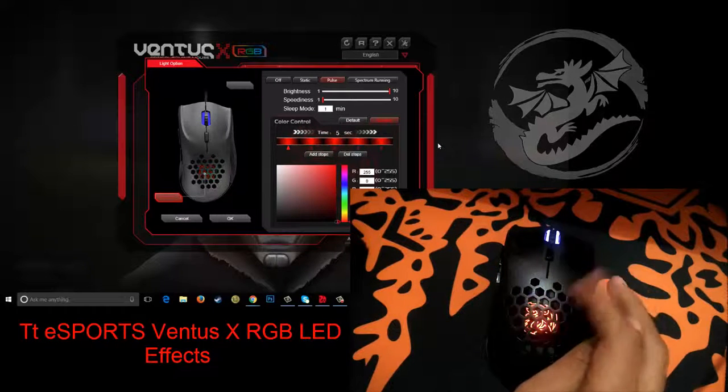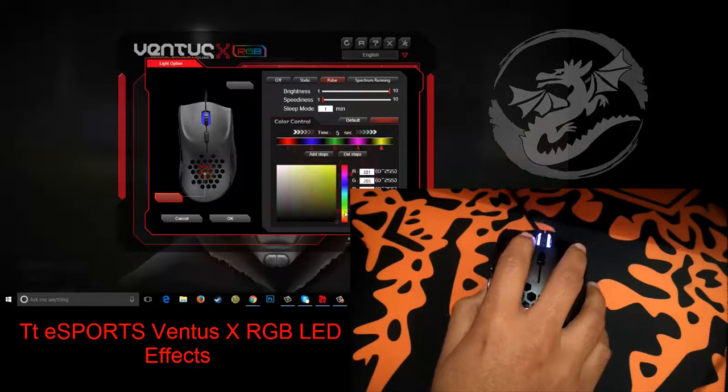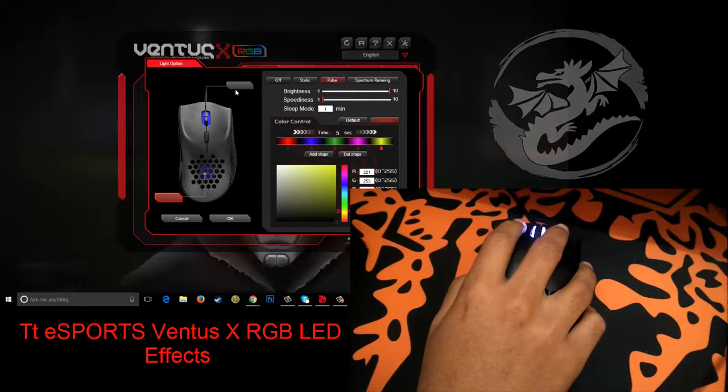So let's assign different colors to each stop. See the logo — it's changing to a different color each time it turns on and off. Let's do the same for the scroll wheel.